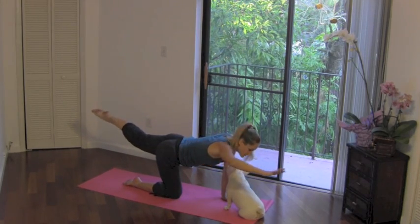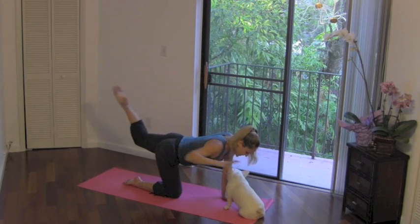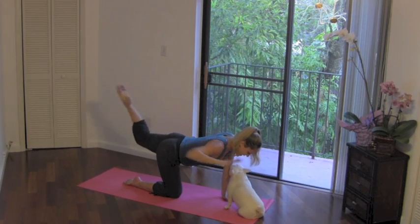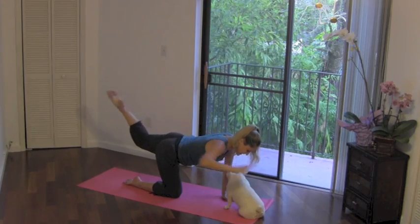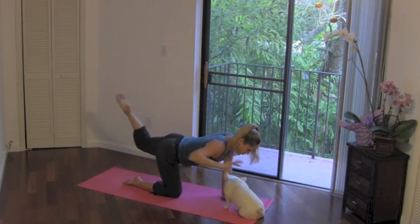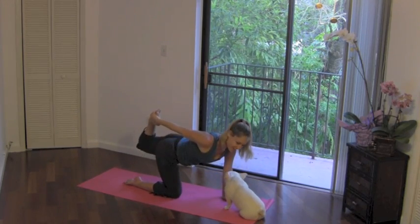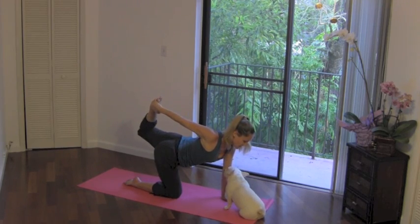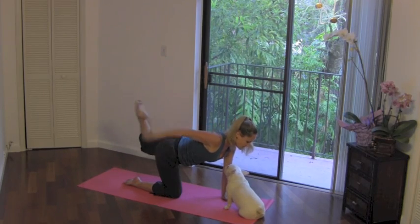Can we do eight single counts? Here we go — eight, seven, six. Let your eyes focus on the floor. Five, four, three, two, last one. Now curl the heel in, bend your elbows, see if you can reach back and grab that foot. Just hold it, stretch it out. If that's too intense, just reach your hand back as close as you can to your foot. Release it.